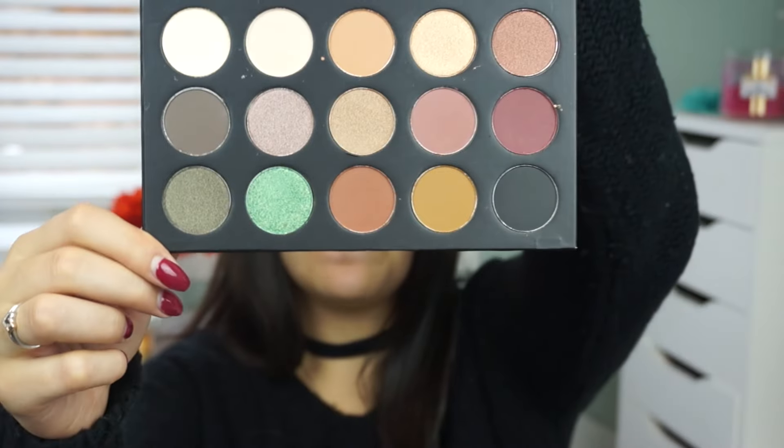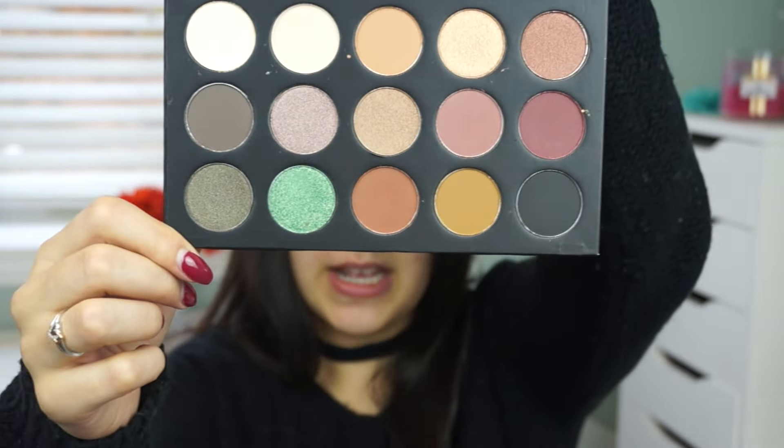Hey guys, welcome back to my channel. Today's video is a first impressions on a new palette that I just recently picked up. It is the Morphe Kathleen Lights Collab Palette and I'm super excited about it. I have never purchased anything from Morphe before, so I was excited to get this one. If you want to see my first impressions and how I got this eye look, then just keep on watching.